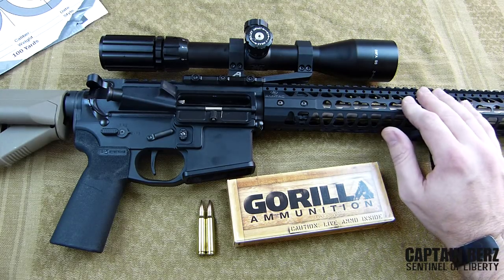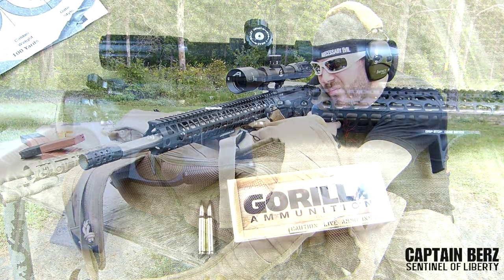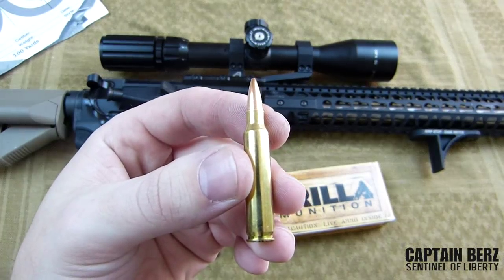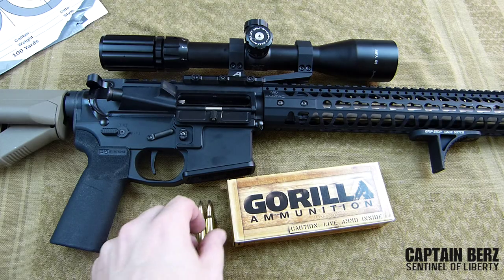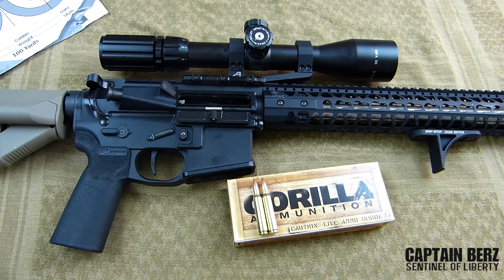When you're looking for ammunition, particularly in a precision rifle, what you're looking for is consistency — consistency in how the ammunition is loaded. That's the difference between match and non-match stuff. Non-match will have a bigger tolerance on the amount of powder used, so you'll have shots that are a little off. With match ammo, you get more consistently loaded ammunition — that's the main difference between match grade and non-match grade.